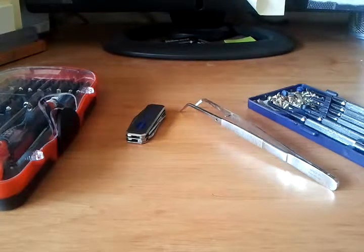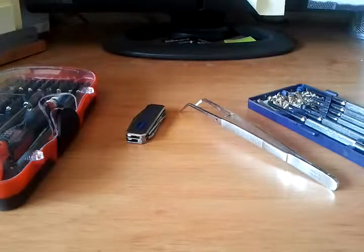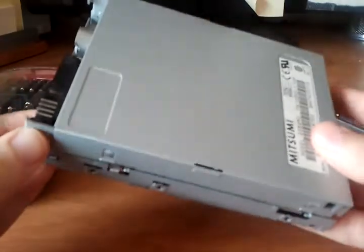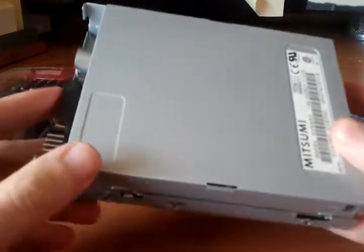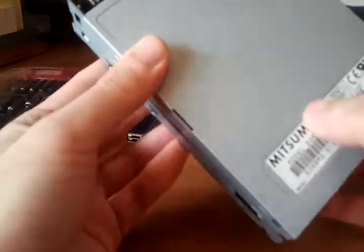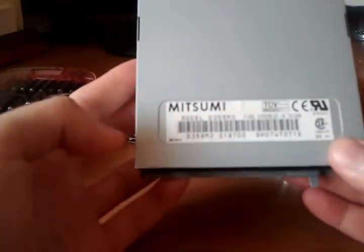Hi there, YouTube. I'm trying a new format today for my channel, and this is what I call Teardown TV. Basically I'm going to try every week to go through and take apart something for you guys to enjoy. So this week, I'll give you a hint: it's an old three and a half inch floppy that I pulled from an HP Pavilion desktop circa 2000, early 2000s. There's actually no faceplate because it mounts to the front bezel. It's a Mitsumi model, made in Taiwan. So let's just get right into the teardown.